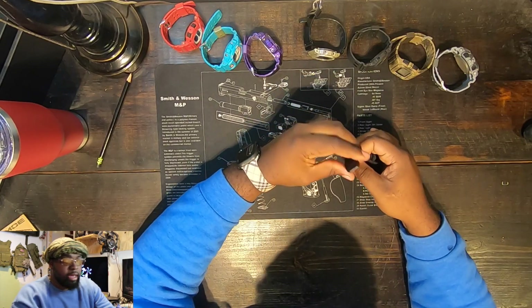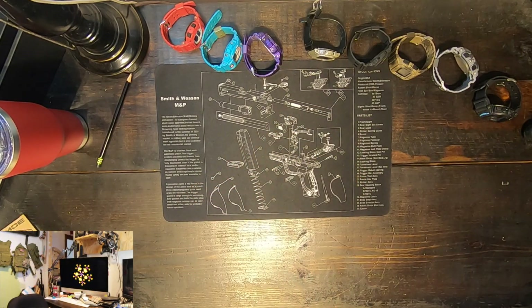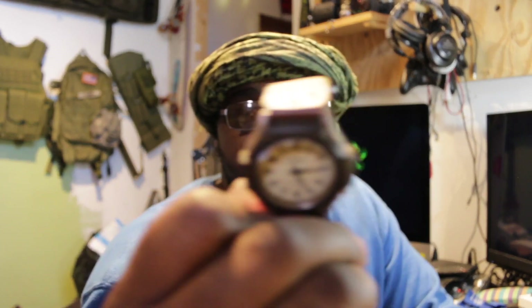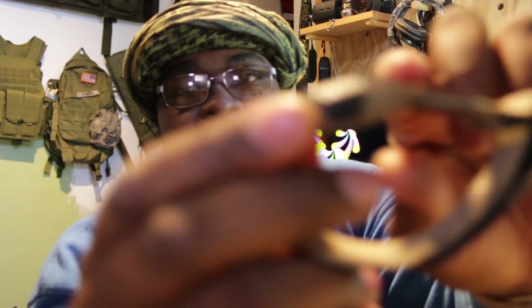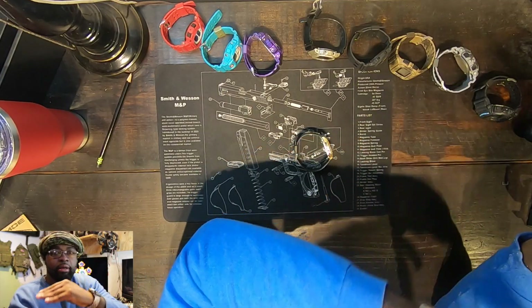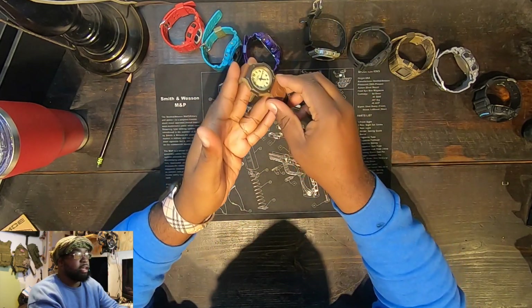Now for some honorable mentions — these are just cheap watches that I thought looked pretty dope. First is a Timex classic. I was going to do the thing where you put oil inside so you can see the time without the magnification distortion — at an angle it has this weird magnification issue, but oil kills that. It basically brings the face up to the watch so you can see it at like a 45-degree angle.